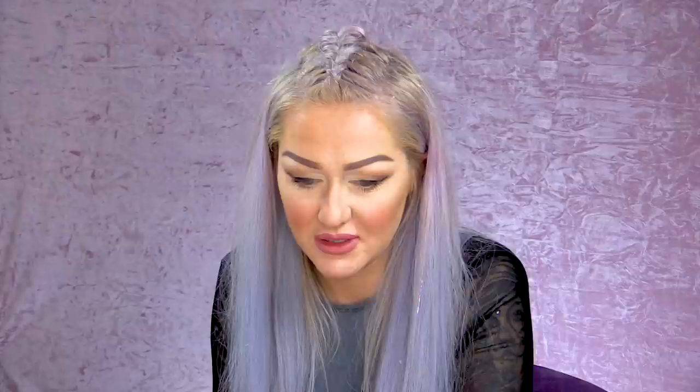It's not like when you have a ruler and the bigger the number, the bigger it is. One and zero are gonna be your bigger tips, and if you're working to a nine or ten, that's gonna be your smallest tip. Some nail tips work from zero to nine, some work from one to ten — so you'll have ten different sizes either way.